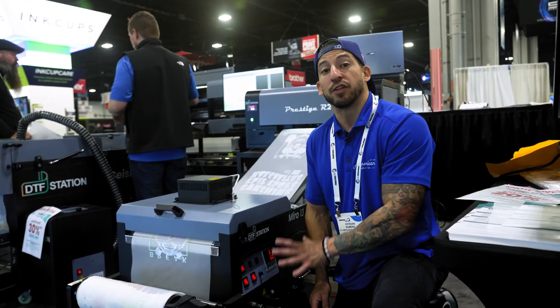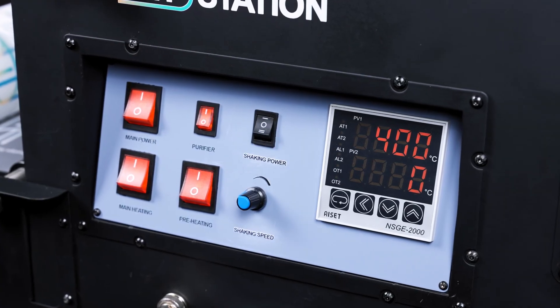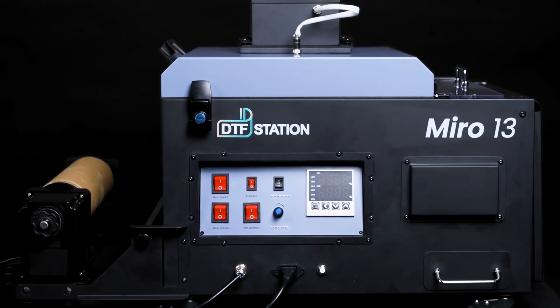All controls are operated right here by this user-friendly control panel — power, heat, belt speed — everything's all right here with a beautiful LED display.